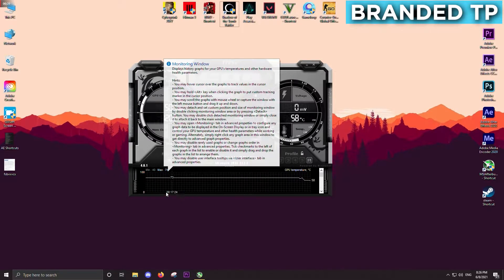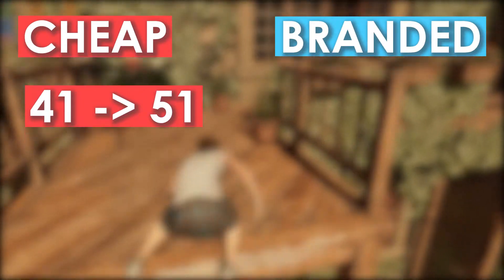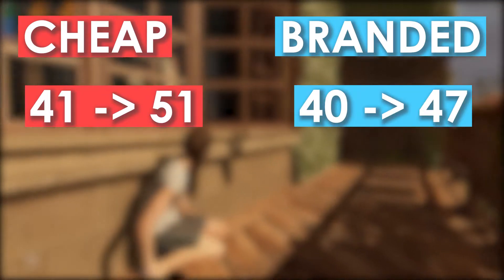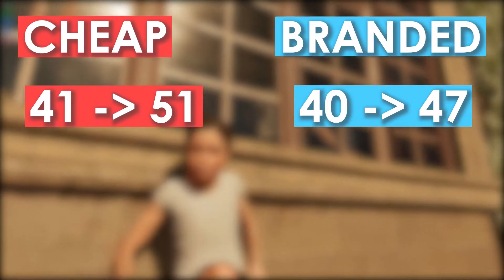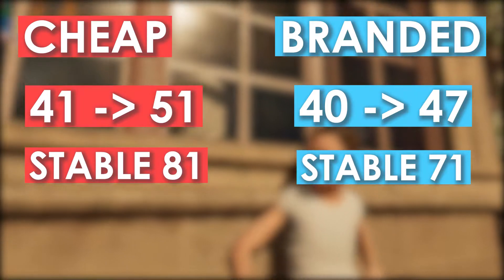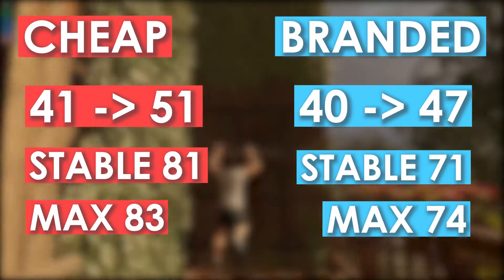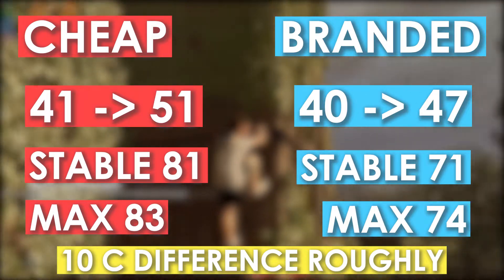Now let's quickly jump to the conclusion. Cheap thermal paste started with 41 and rose to 51, while on the branded thermal paste it started with 40 and rose to 47. Game temperatures stabilized around 81 degrees for the cheap one and 71 degrees for the branded one. The max temperature on cheap was 83 degrees and on branded it was 74 degrees — so roughly there was a 10 degree difference between the two.